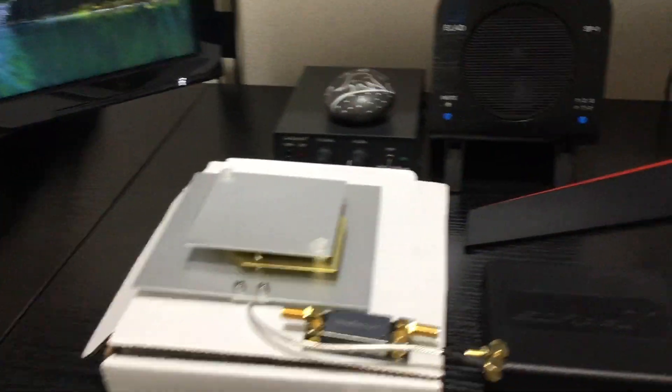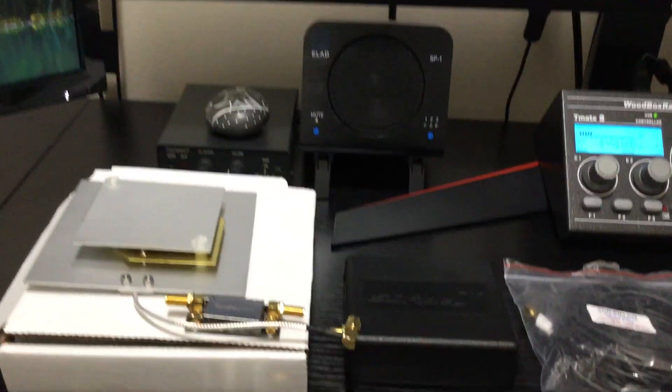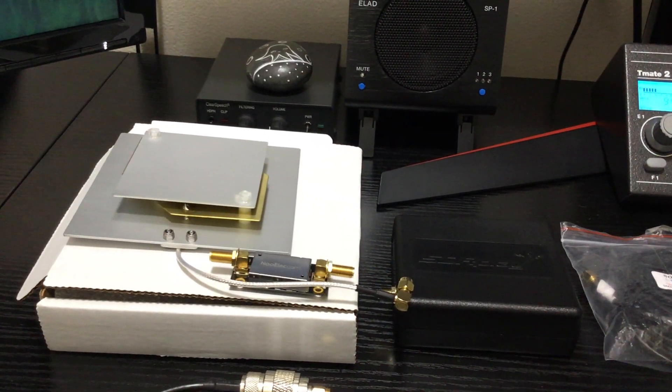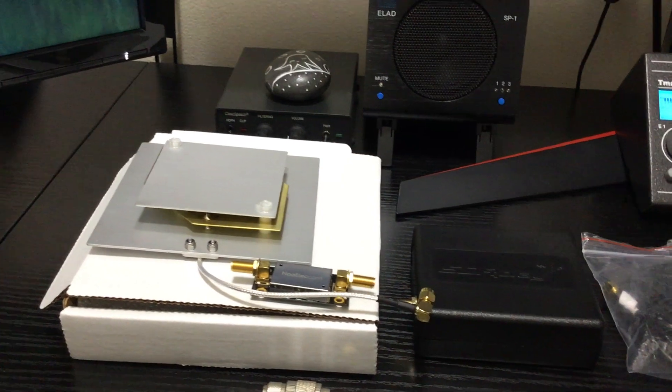Hey, what's going on everybody? It's Mike, KD2KOG, part of the technical support staff here at sdrplay.com. Quick closing video — I learned a lot of things about L-BAN and the Inmarsat satellite system.